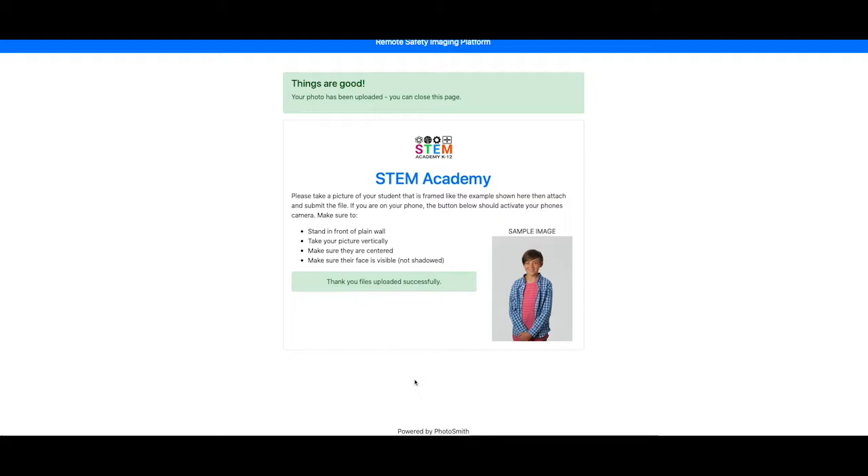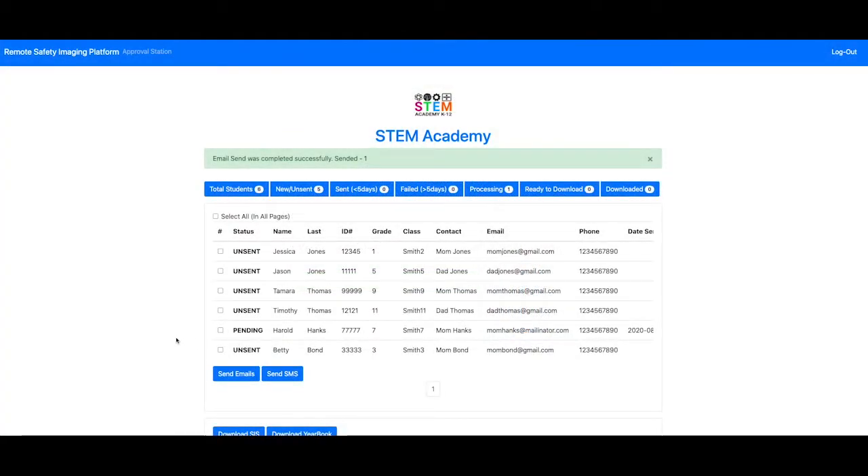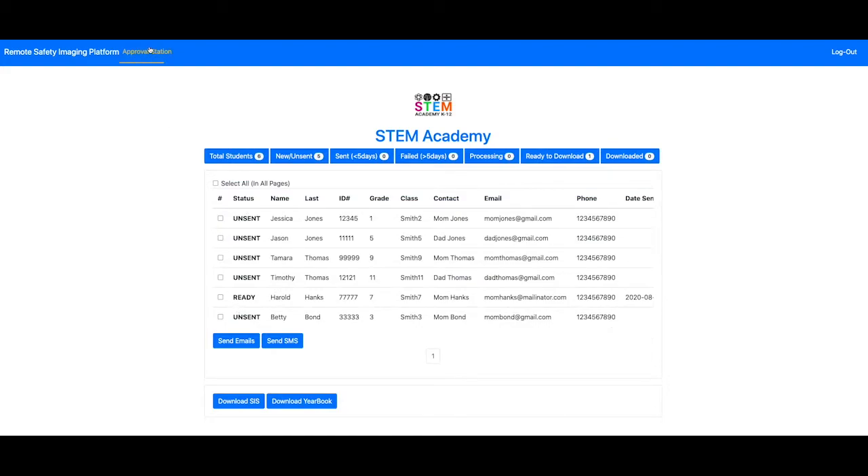And they're all done. Once they upload that image, the status here will change to pending, and then after only a few moments it's ready for approval.